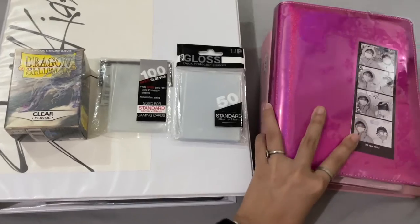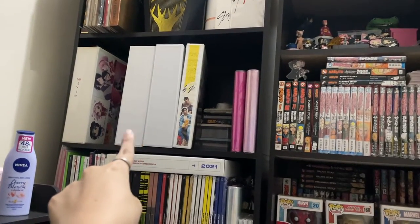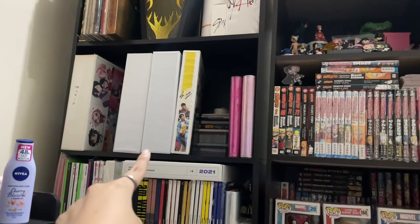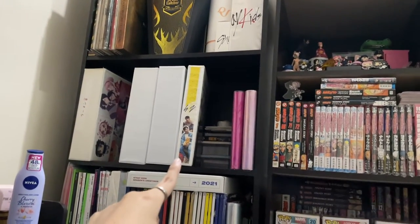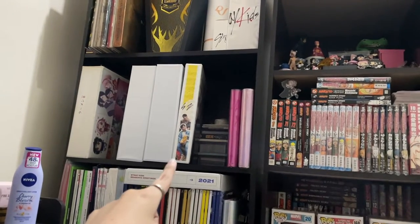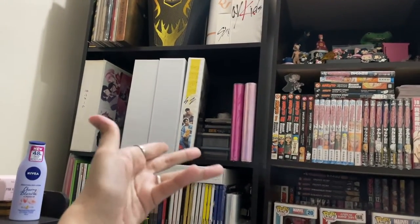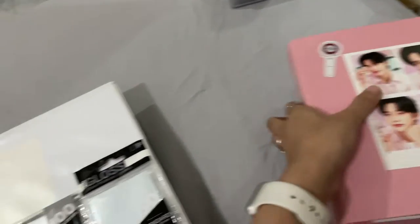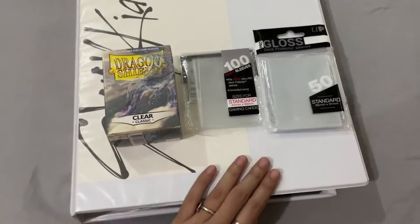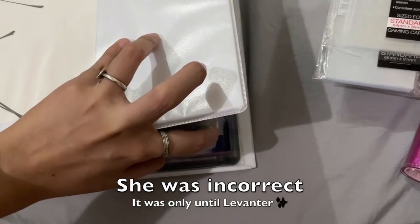So these are the three kinds of binders that I use. I do have three more Stray Kids binders over there — these two are OT8 as well. Those are for later collections and later albums. This was my Hyunjin binder but it's gotten too small for my Hyunjin collection, so now I just keep my Hyunjin bigger merch there and keep my photo cards here. My Hyunjin photo cards are here, my Hyunjin photo cards are here, and this is my first OT8 binder with my mixtape photo cards up to Go Live.